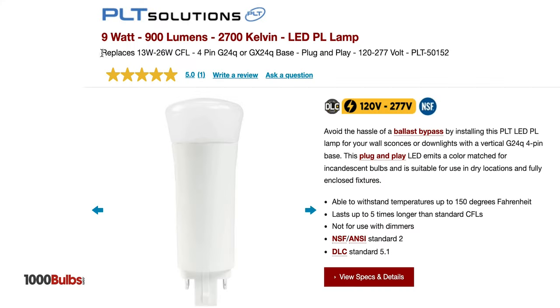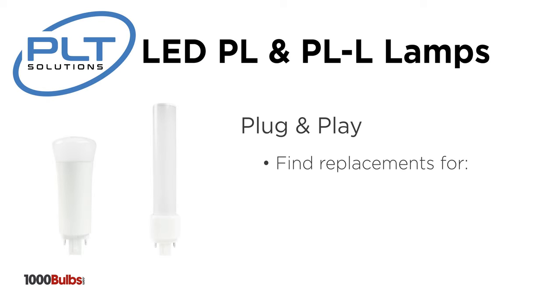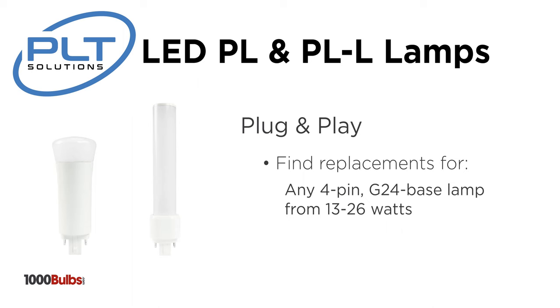At 1000bulbs.com, we make it very easy to determine this by posting the wattage equivalencies, base configurations, and even the ballast compatibility list as needed. Our plug and play section will help you find replacements for any 4-pin G24 base lamp from 13 up to 26 watts.